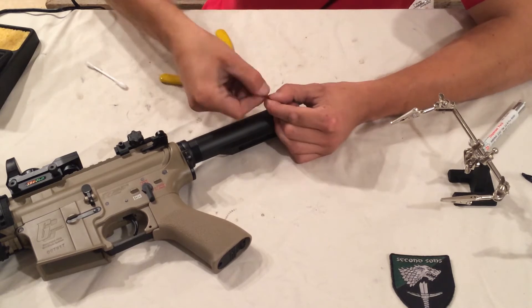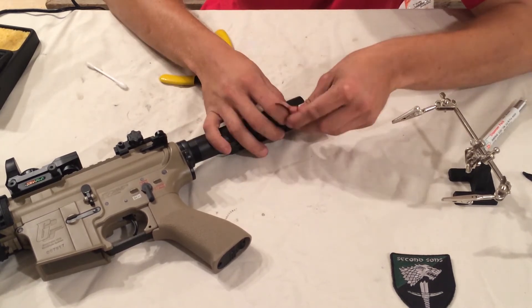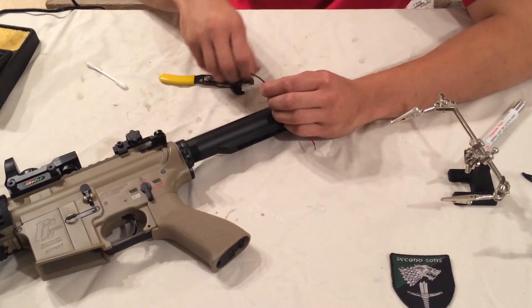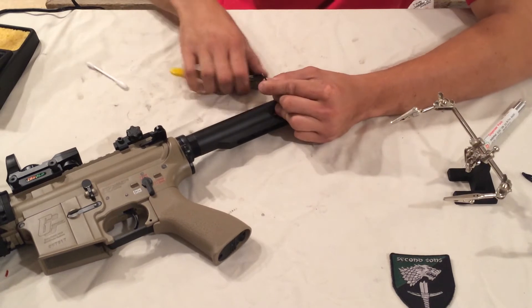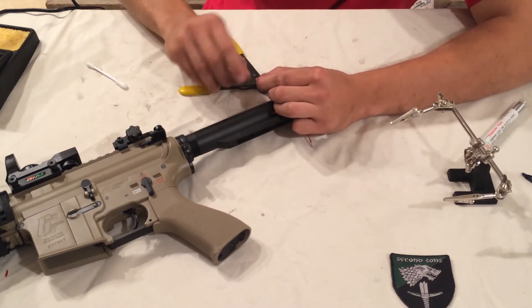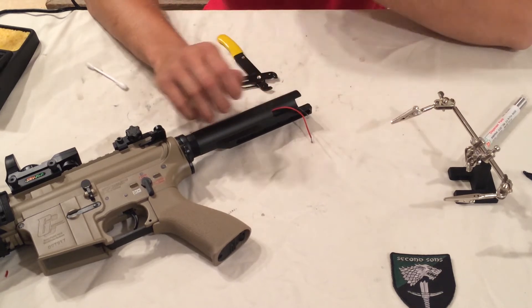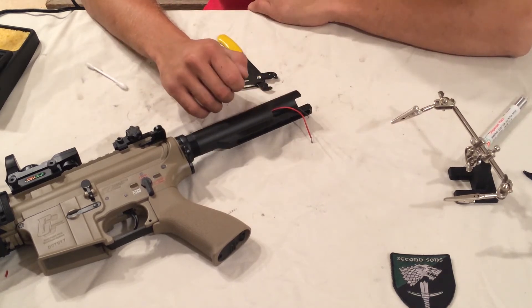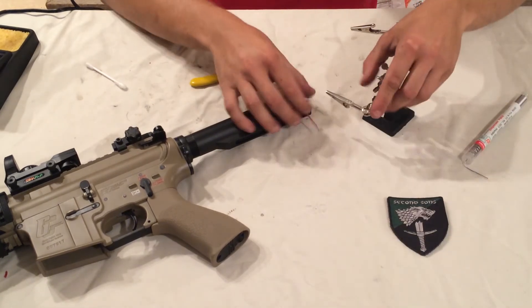I have my soldering iron heating up so that when I'm ready to use it, it's ready to go. As soon as I get these prepped I also twist them so that when I tin them they don't get frayed, because there's nothing worse than trying to solder something that's all frayed. Get them nice and clean.